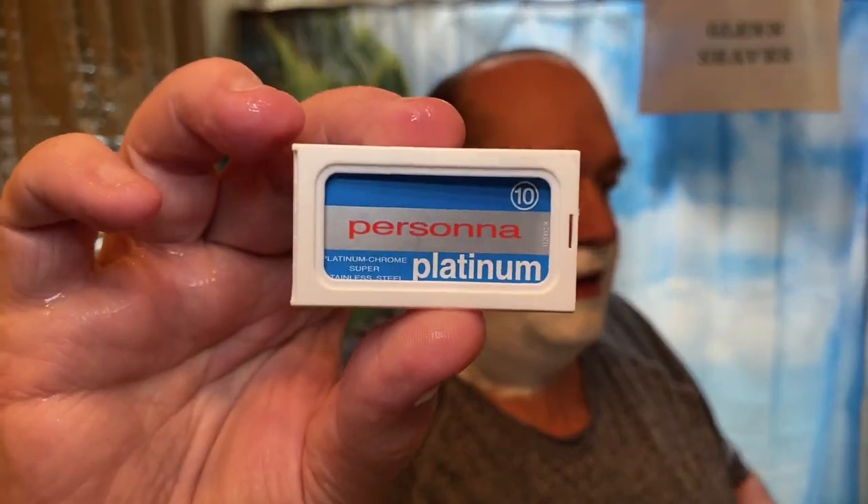I wish we would get some rain — they are calling for it but who knows. By the way, in the Fine Marvel razor today is a Persona Platinum in the blue packaging, on its first use.